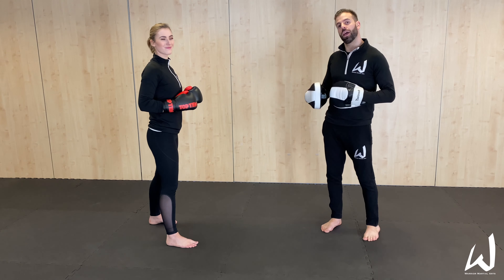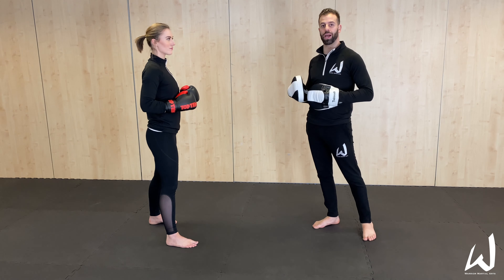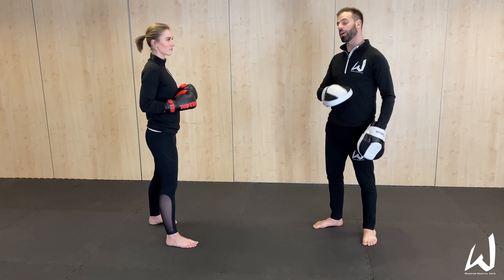Today we're going to go through a bunch of different ways to deliver the same kick — the benefits and the drawbacks of each one. Every way you can deliver a kick has certain benefits but also certain drawbacks. It's all about weighing up your options. So what we'll take as an example today is a roundhouse kick, hitting with the top part of the foot coming around the side of the top.